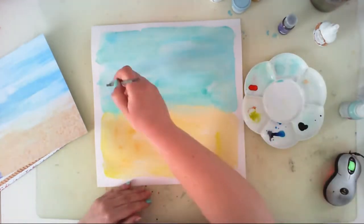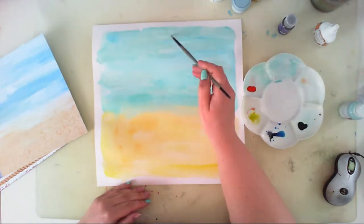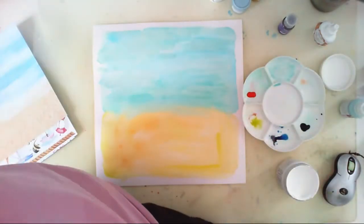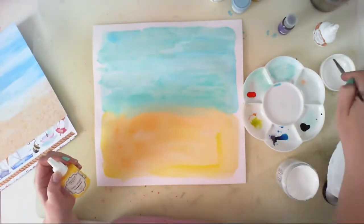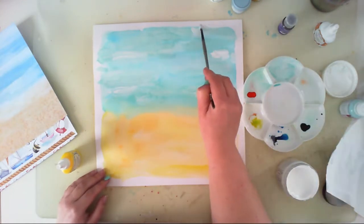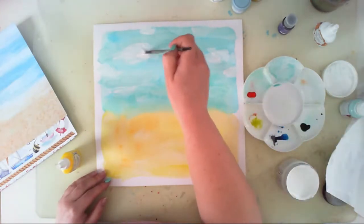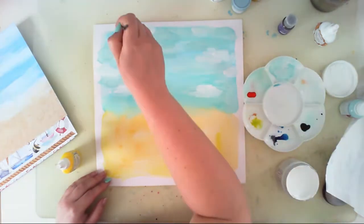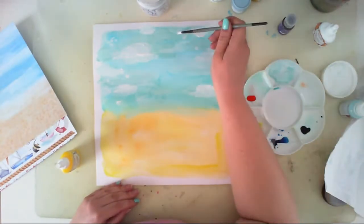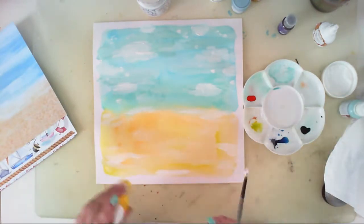I also opened a jar of white gesso to highlight the cloudy elements a little more. The gesso is quite thick, so you can easily create texture — not as big as with texture paste, but the brush strokes are still visible. I was creating clouds, painting impulsively without thinking too much — I just thought a lighter blue color would look good on the surface. I did the same with the yellow part, adding a little bit of white.